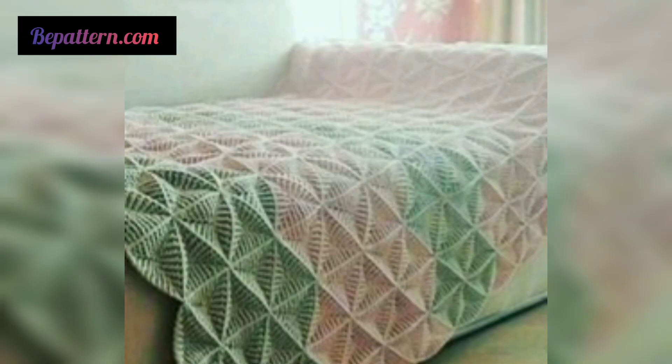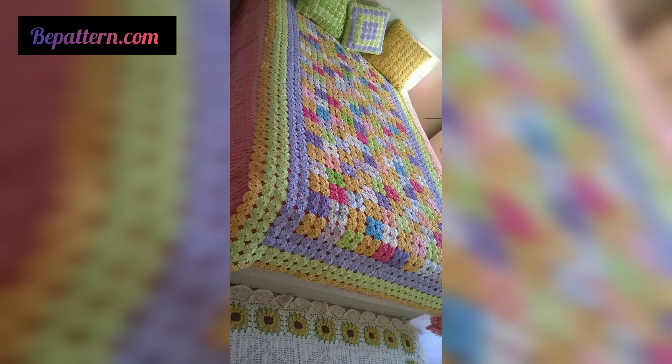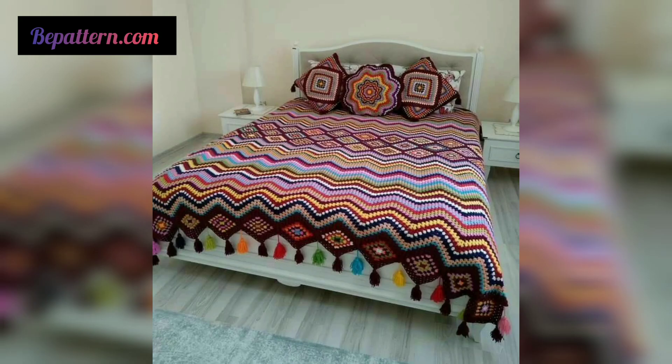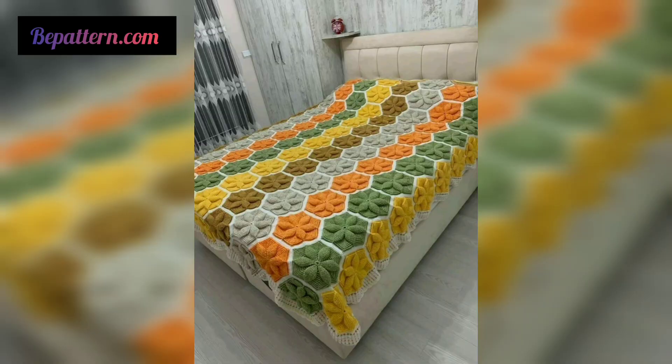If someone feels they won't be comfortable with crochet bed sheets on the whole bed, these kinds of small crochet patch pieces really work perfectly. Despite capturing little space, they throw their full impact. This one is a crochet bed sheet that has got almost all the color shades of crochet threads that are easily available in the market.